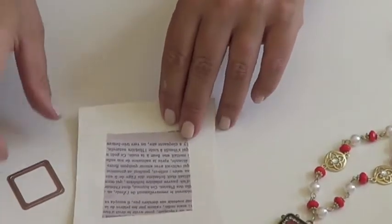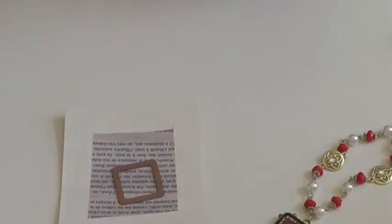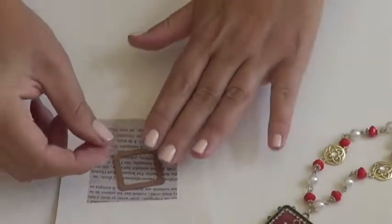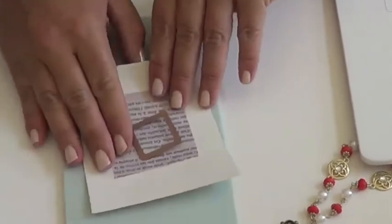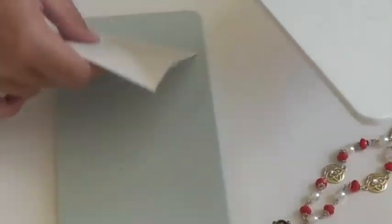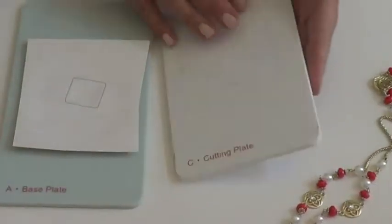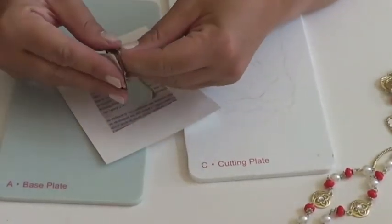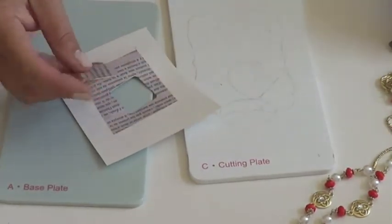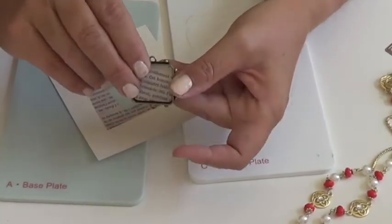Now the paper is nice and dry, so I can position my die template. Because I can see through the die template, I can find the exact spot for the image or script that I want. I'm going to secure that down with some tape and position it on base plate A of my Artisan Explorer machine — be sure to have the cut side up. Then I cover that with my cutting plate C and run the sandwich through my machine. This came out great — cut perfectly through. Now I have a perfectly cut square shape to fit right inside my square bezel. No trimming, no fussing.